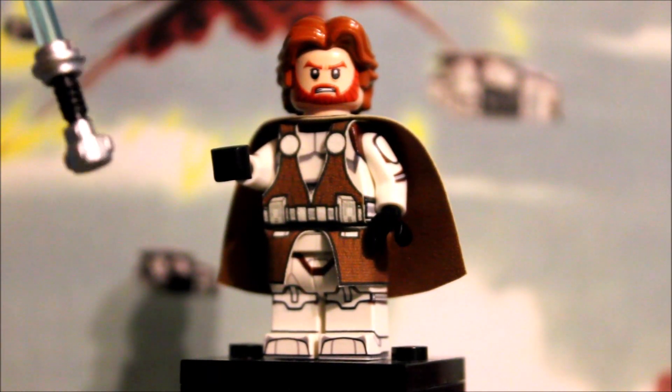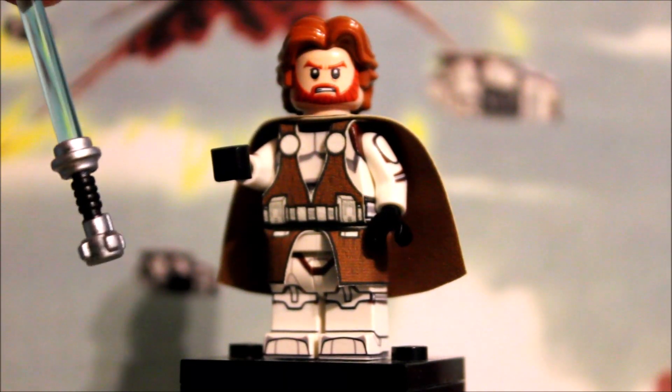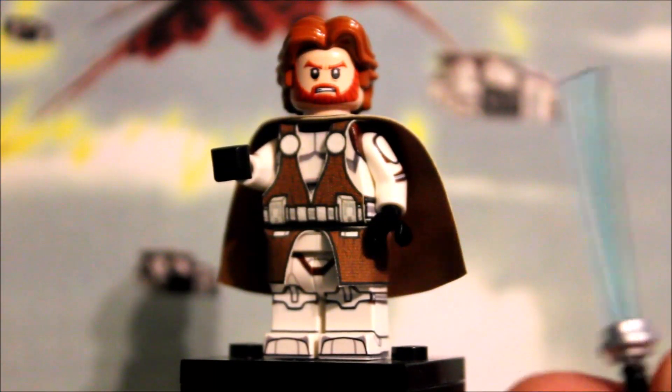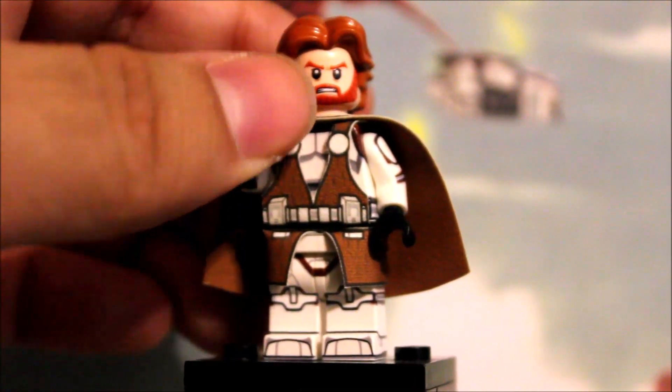I took this black Brickforge hilt and I painted the top and bottom silver, then sealed it with spray sealant. That worked out really well. The lightsaber blade is LEGO, of course. With all that said for the lightsaber, let's move on to the figure.